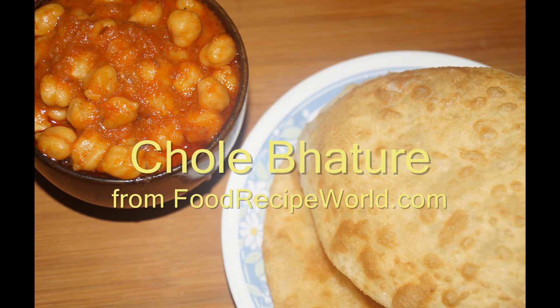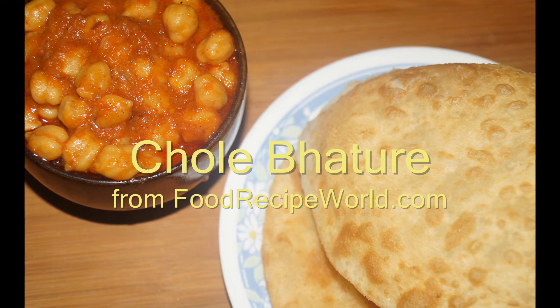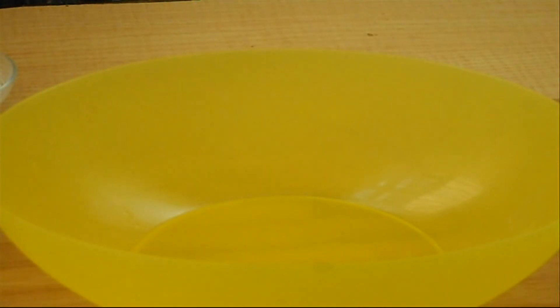Welcome to foodrecipeworld.com. Today we are going to prepare Punjabi special Chole Bhature. Chole Bhature is actually a combination of two recipes — one is Bhature and another one is Chole Masala.